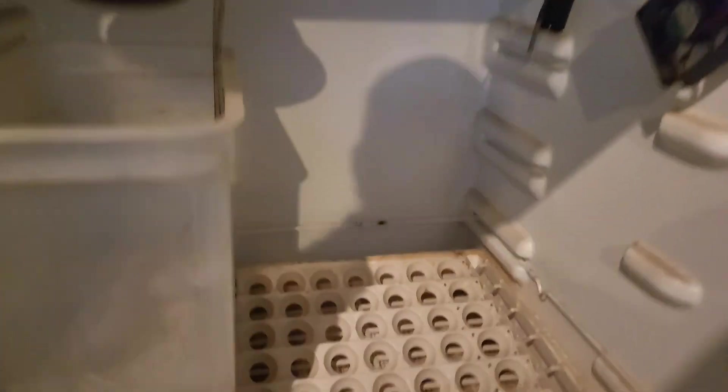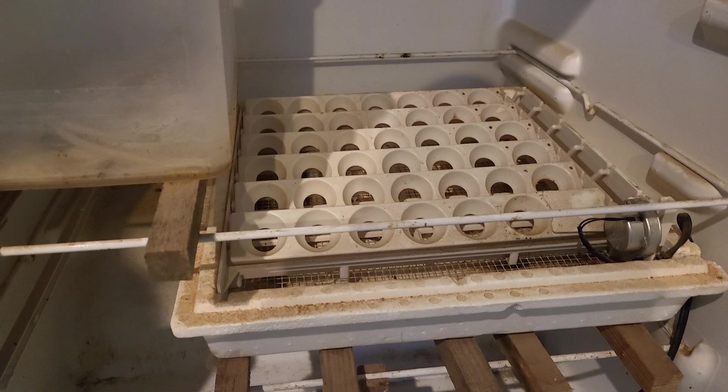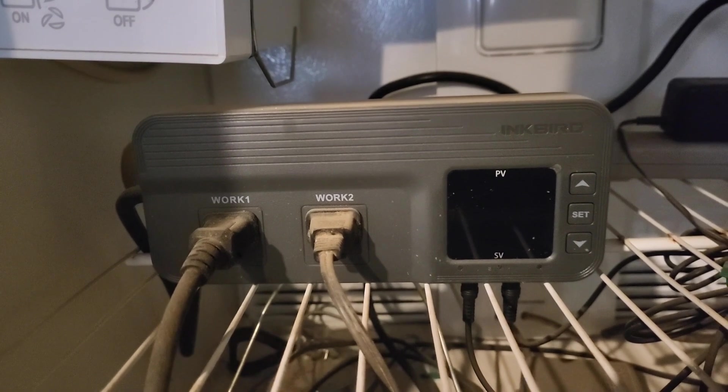For the new ones here, I'm just using the bottom out of an old incubator I had, and that's also what's turning the eggs for me. There's the heat lamp, and that keeps this thing at about 100 degrees where it needs to be.